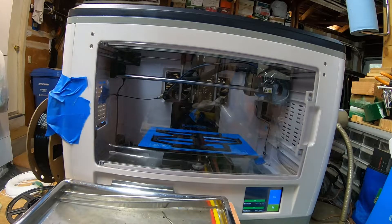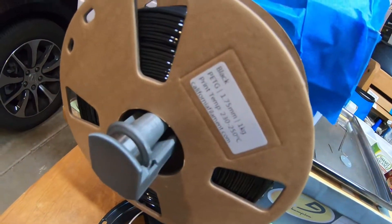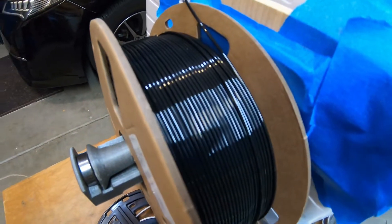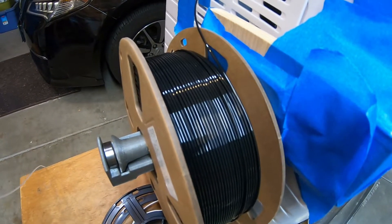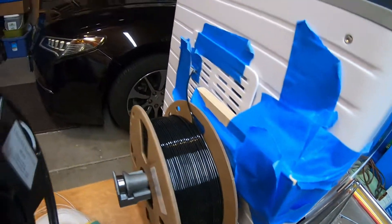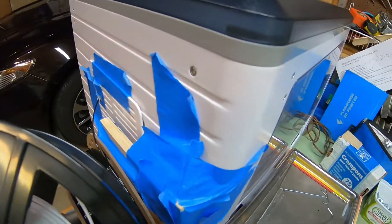For this video we're going to cover switching from PETG — California Filaments PETG, which is really great. I've done a review of that. It prints real smooth. And we're going to be switching to PLA. I'm doing some prototypes, so I'm just going to use this cheap PLA that came with the printer.